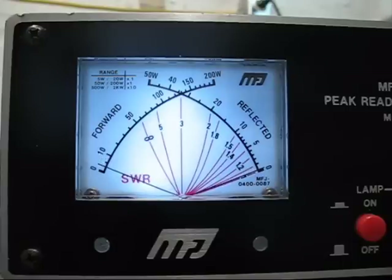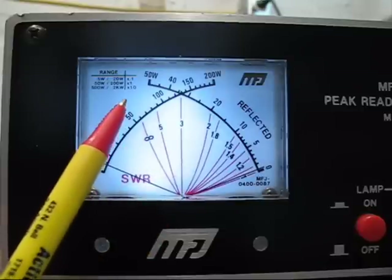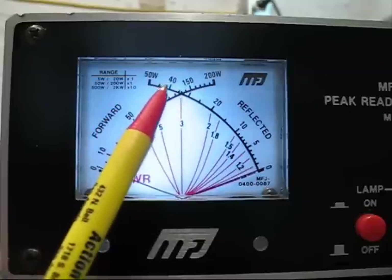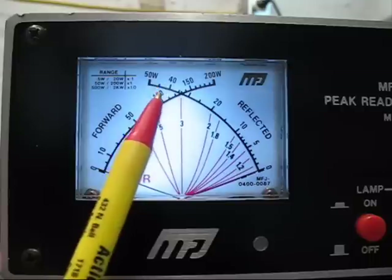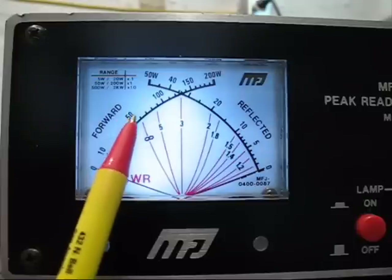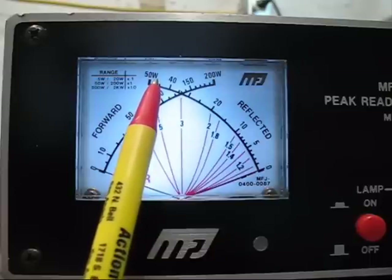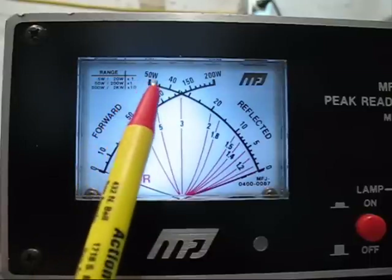Now we're going to take a look at the average output with no compression. Testing 1, 2, 3, 4. Testing 1, 2, 3, 4. Now we're going to look at it with compression — the average output power. Testing 1, 2, 3, 4. Testing 1, 2, 3, 4. As you can see, the average output power with no compression is about 50 watts, and with compression it's at 100 watts. If you're just talking locally and don't need DX range, no compression is alright — but if you want your voice heard across the distance, use the compression. Or just leave it set at compression; you'll be alright.